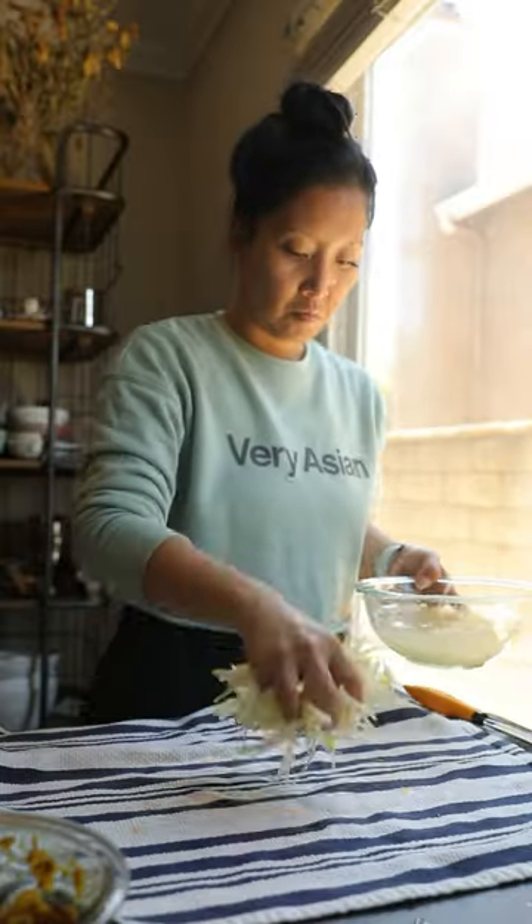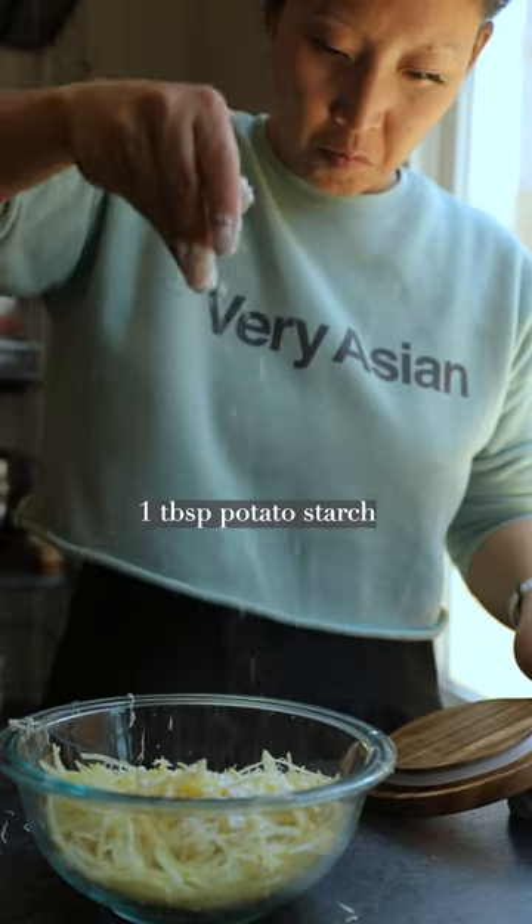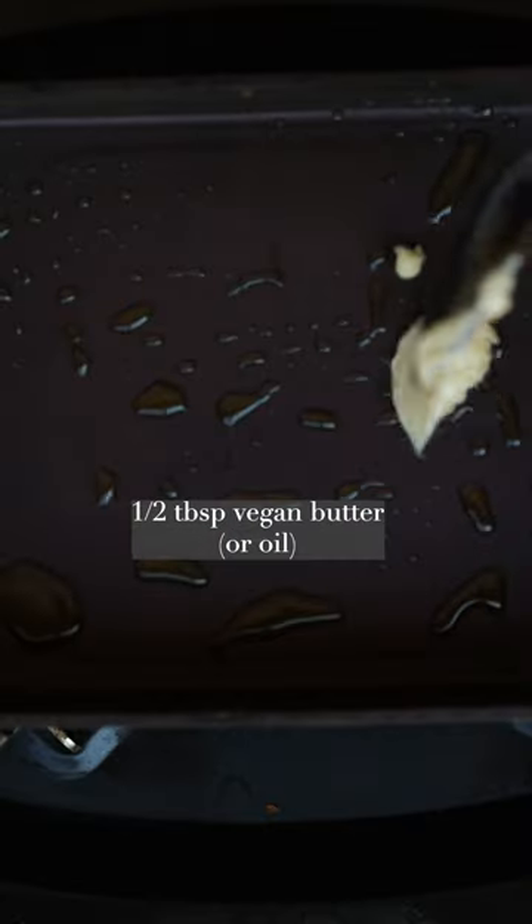I know it's all very backwards but trust me, you have to do this if you want it crispy crispy. Then you're going to add some salt, pepper, some vegan cheese which is optional, and one tablespoon of potato starch.